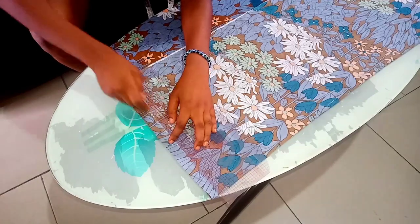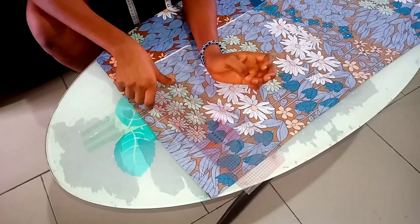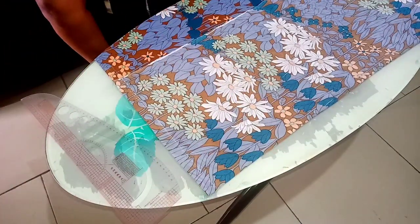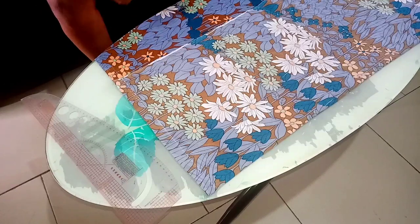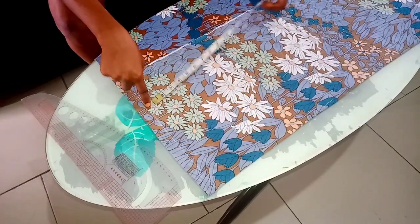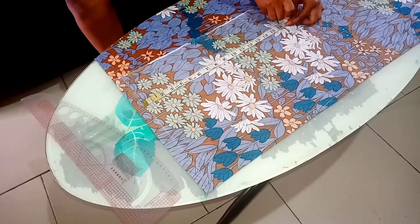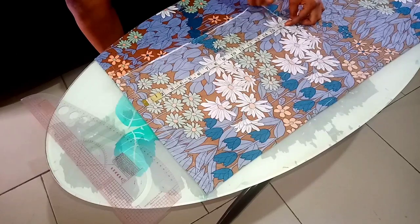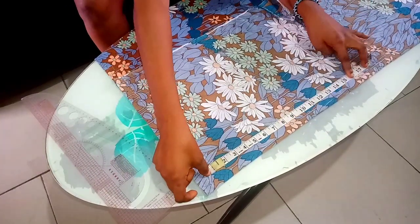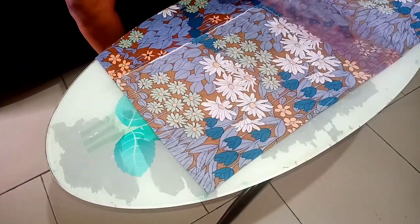After marking out my starting points, the next thing I have to do is measure from that starting point — from my shoulder line — down to 17 inches, which is my waist line. So I'm going to measure 17 inches and connect that line.